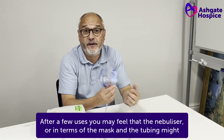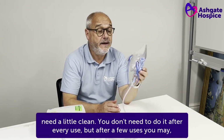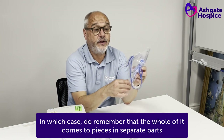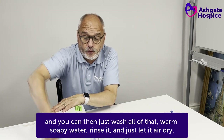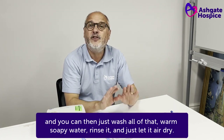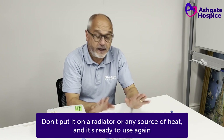After a few uses you may feel that the nebuliser — in terms of the mask and the tubing — might need a little clean. You don't need to after every use, but after a few uses you may, in which case do remember that the whole of it comes to pieces in separate parts and you can then just wash all of that in warm soapy water, rinse it and just let it air dry. Don't put it on a radiator or any source of heat, and it's ready to use again.